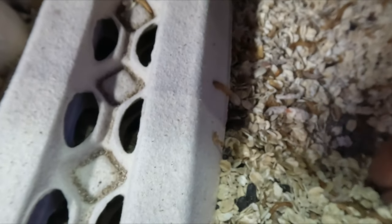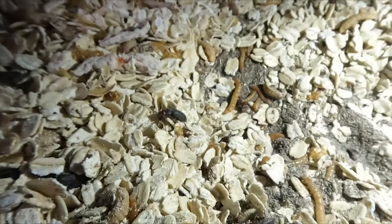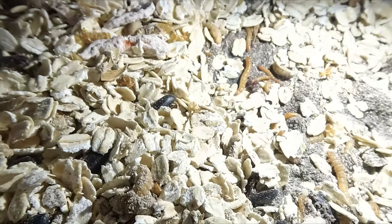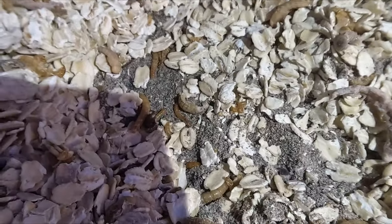Now this black stuff you see on the bottom is called frass, and this stuff makes a great fertilizer. I personally like adding some of it to my terrarium plants to give them a good bit of nutrients. I really like how sustainable this setup is and how nothing ever really goes to waste.